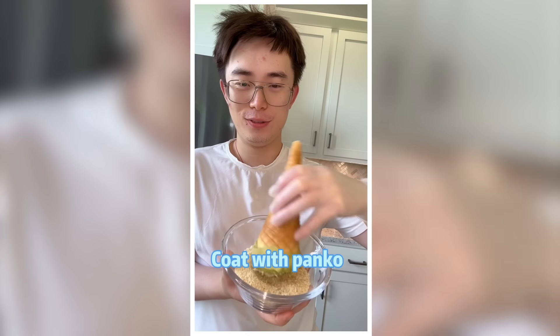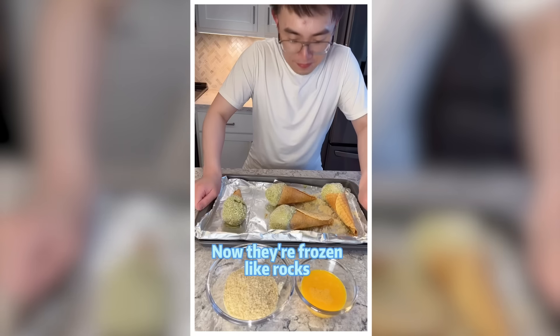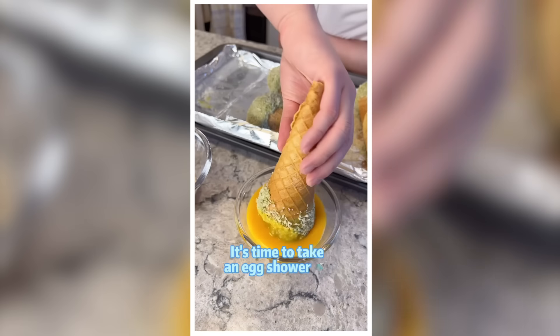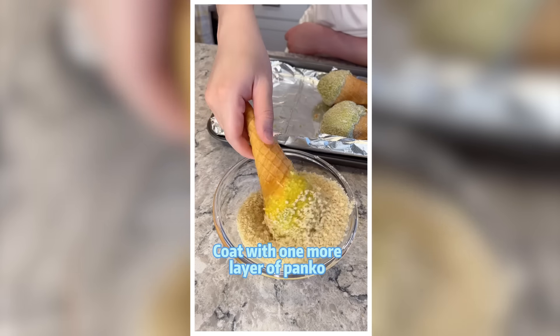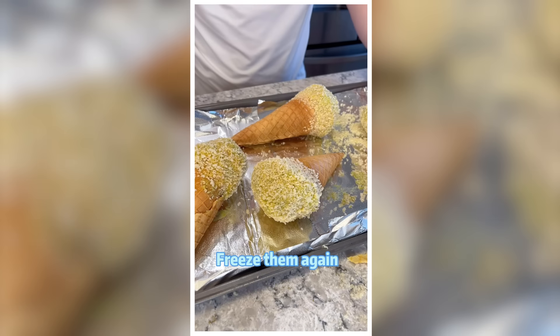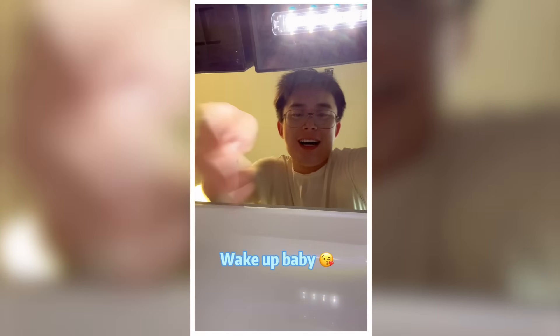Coat with panko or cereal crust. Keep them in the freezer overnight. Now they're frozen like rocks. It's time to take an egg shower. Coat with one more layer of panko. Freeze them again so they don't melt when we fry them later.